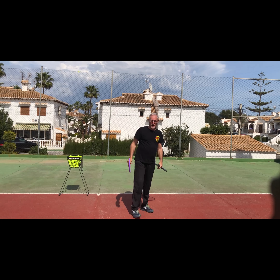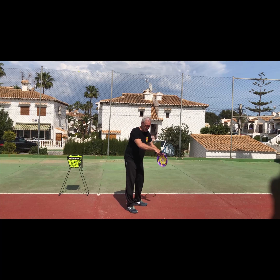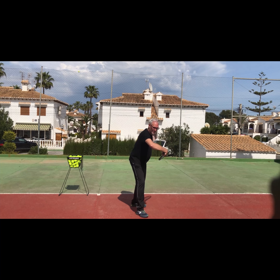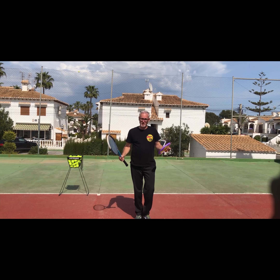Whereas if I go with my slice and I take that frisbee position and do the same, I will never get any slice. So the first point is already the biggest difference. Let's go to the second point.